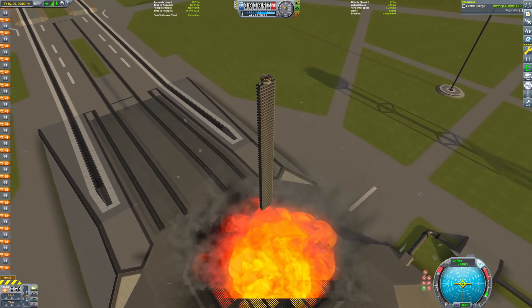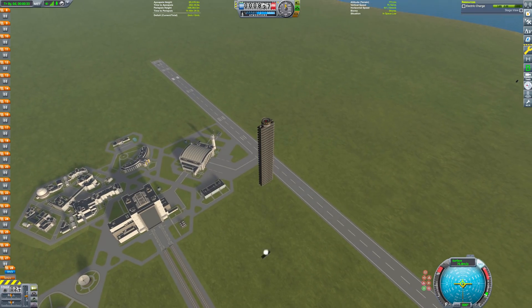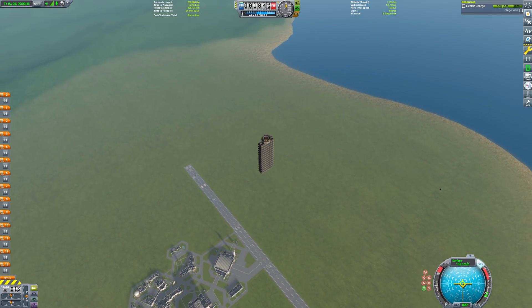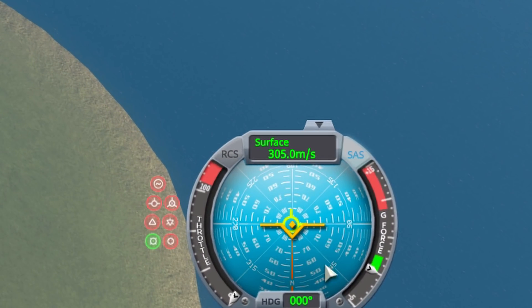Just to make sure these calculations are correct, I built a 64-stage decoupler rocket in KSP and set it off. 64 decoupling events later, we are at a velocity of 305 meters per second — so the impulse math was pretty close.